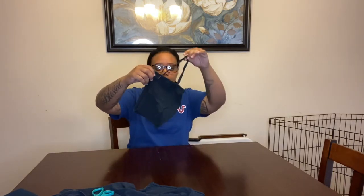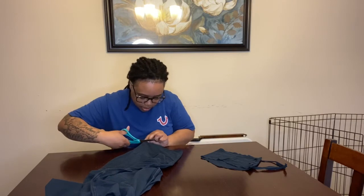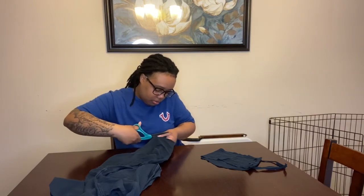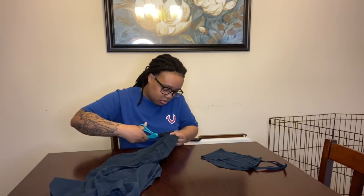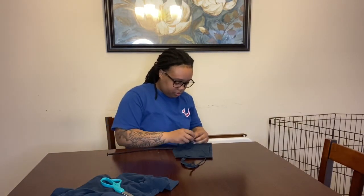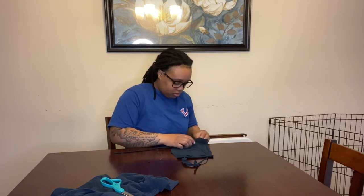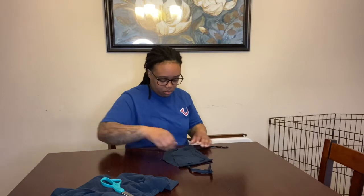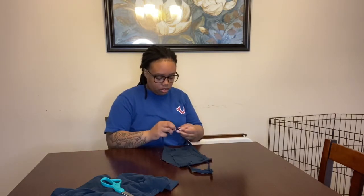Your sleeve will then look like this, and you do the same exact thing for the other side. Go right behind the same line you cut the first time, stretch it out, cut the seam for one long string, then weave it under and over the same way you did the last one, and tie the ends of the strings together.